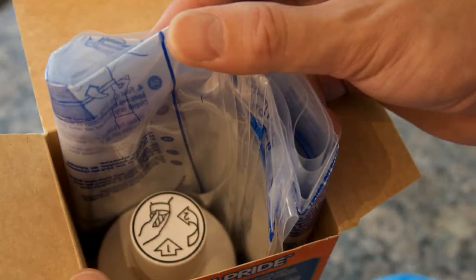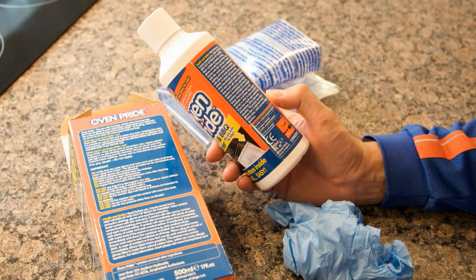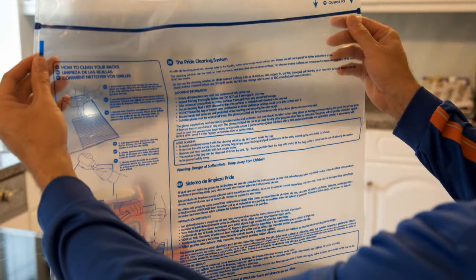Unpack the contents and read the instructions on the bottle. Unfold the bag and familiarise yourself with the cleaning procedure and instructions. Make sure you inspect the bag thoroughly before use. Do not use if damaged in any way.